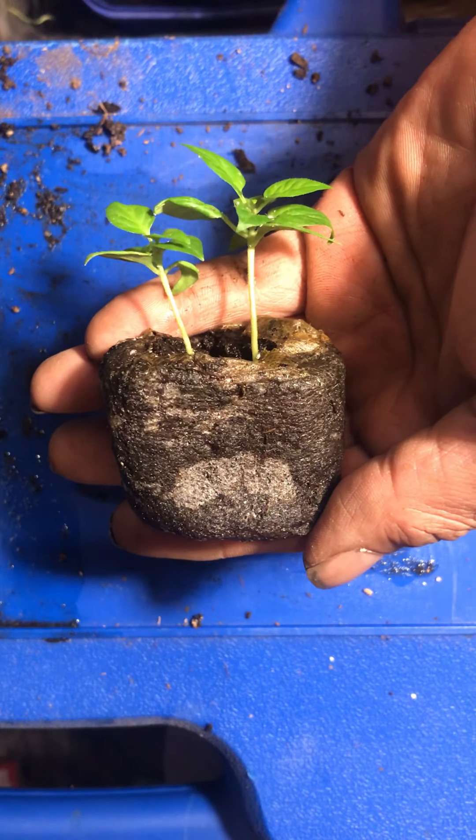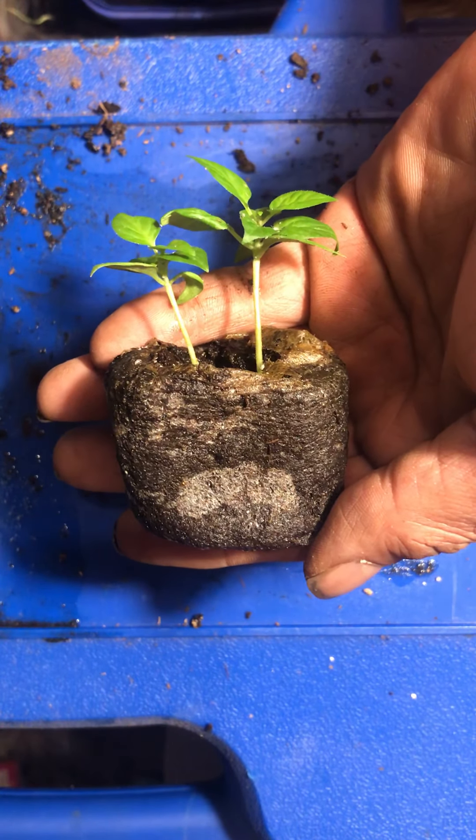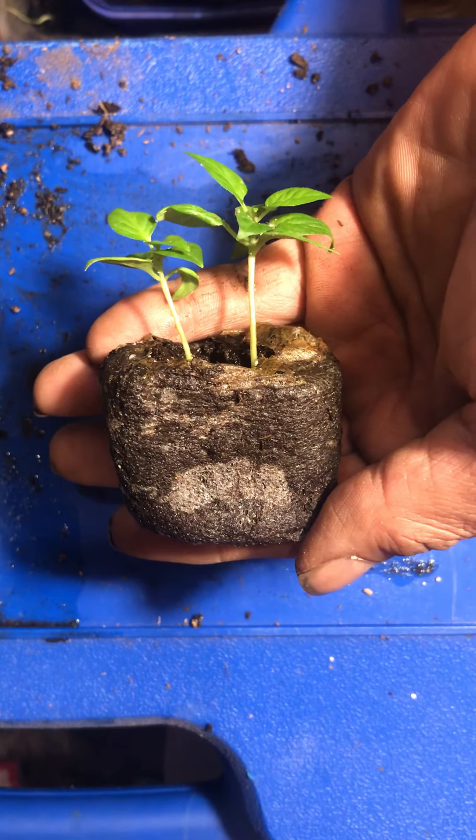Morning from Pairo Gardens, how are you guys today? Just thought I'd bring in a subject that a lot of people have been talking about and asking questions about — how do you grow your peppers.